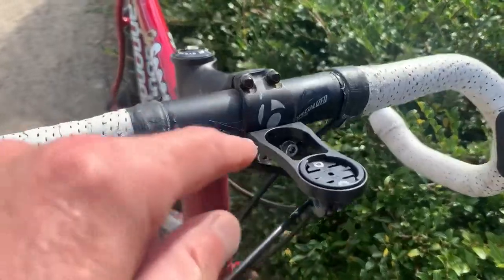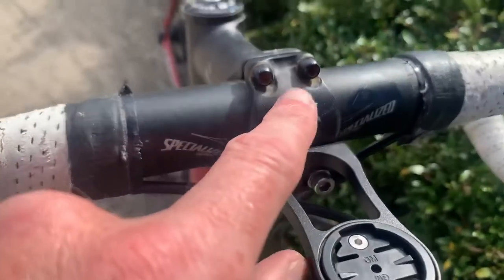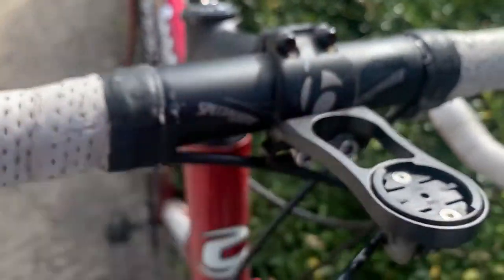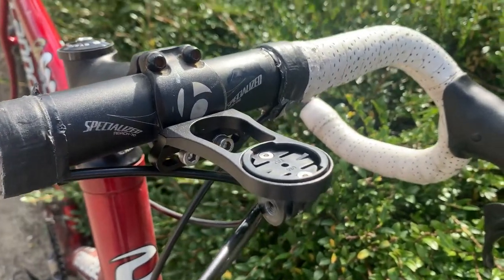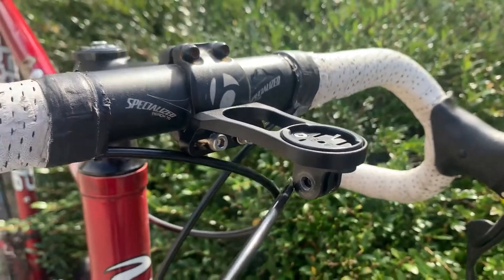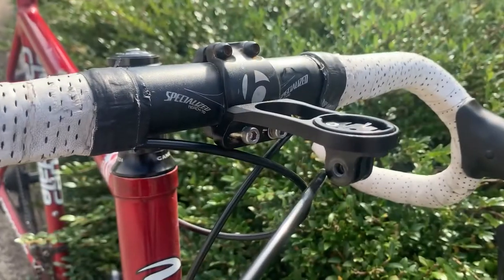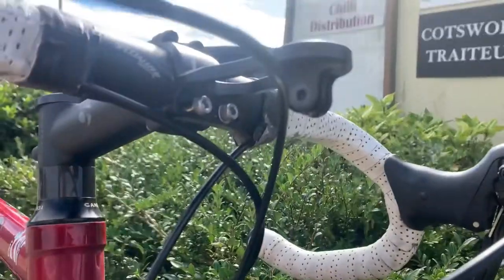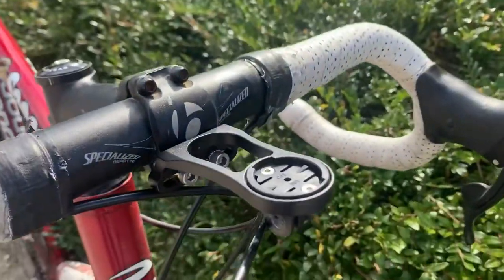You've got the stem here and the handlebars here. You've got these bolts here underneath and on top. Basically you take the two bottom ones out and then replace them with the longer threaded ones, and it just fits under like that and tightens up.